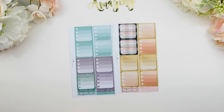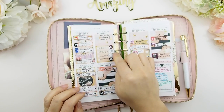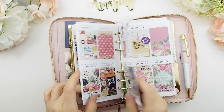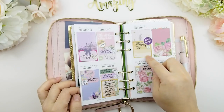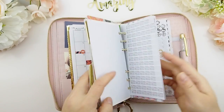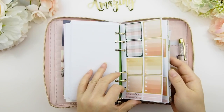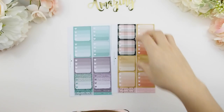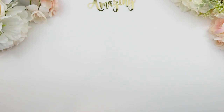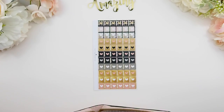Each sheet comes with four ombre heart check boxes and four headers — two that say 'important' and two that say 'little things.' Here's another spread showing how I use it on top of my insert. This format also works in your Erin Condren or Happy Planner. I usually store my personal planner stickers at the back of my planner — they fit perfectly there so I can quickly pull them out for a quick plan-with-me or daily planning.